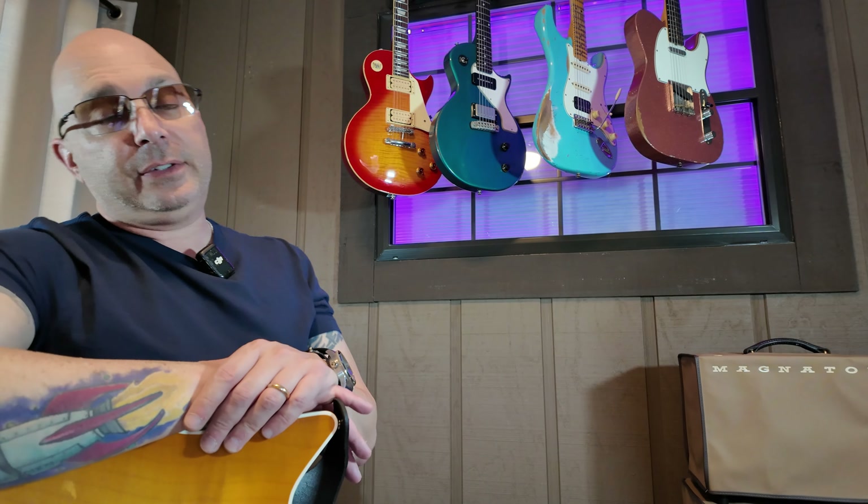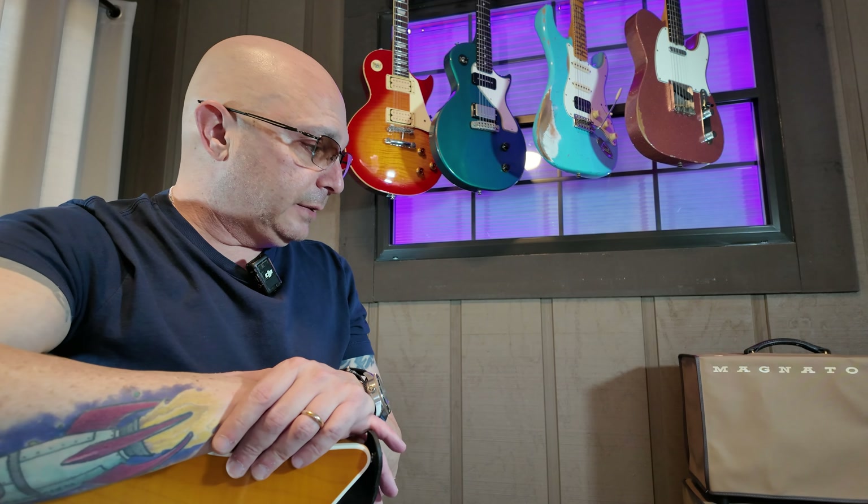As of right now, this amp is a Keeper. I'm just impressed with the Tolex — it's awesome too. It's got a black tweed Tolex with a tweed racing stripe, and it looks really, really cool.